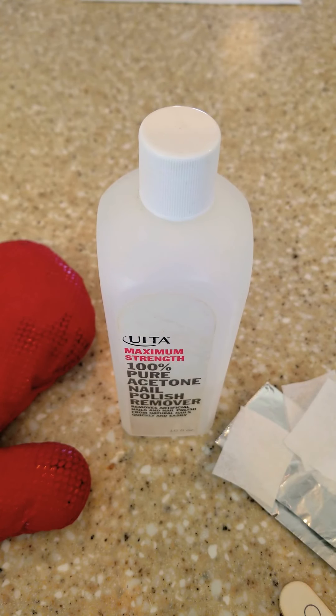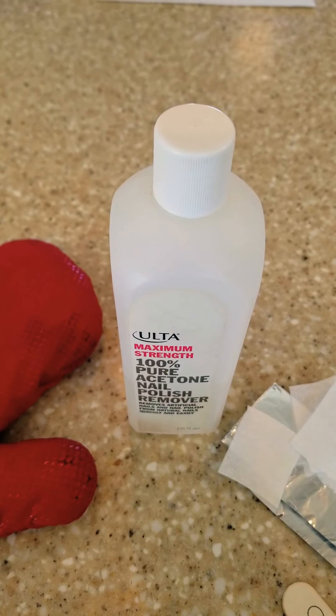Once you get all of it off, if you have a nice clear coat — even if it's just a base coat or a top coat — put that on. Ideally, you're going to put on something like OPI's Nail Envy, but anything you put on there is going to help to protect those nails until we can see you back in the salon. Stay safe. Take care.